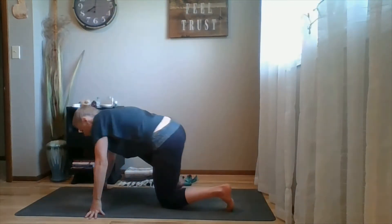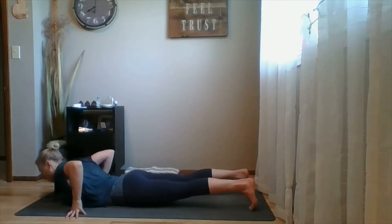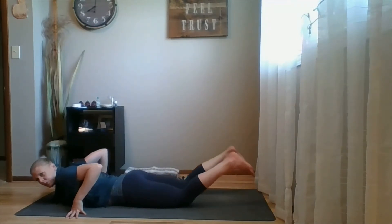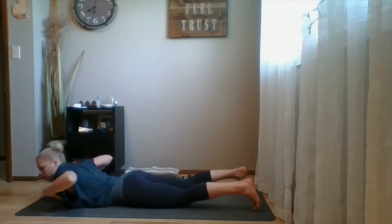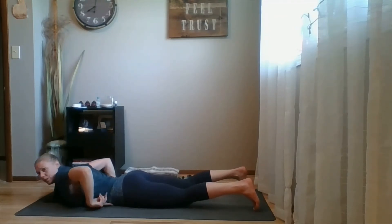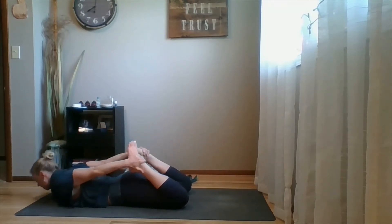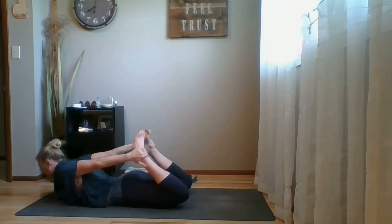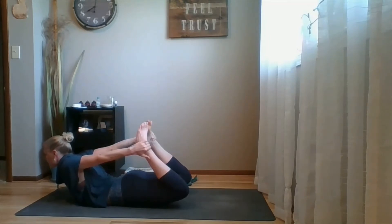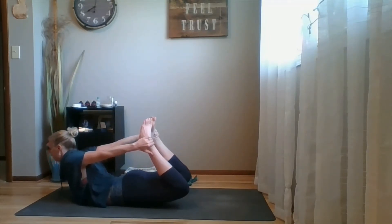For bow pose, get the belly down. When your belly is down it is more difficult to breathe, so I like to think of breathing out into my armpits rather than down into my belly. I'm going to grab the front of my ankles, root my pubic bone, and press my ankles into my hands to lift my chest — and this is bow pose.